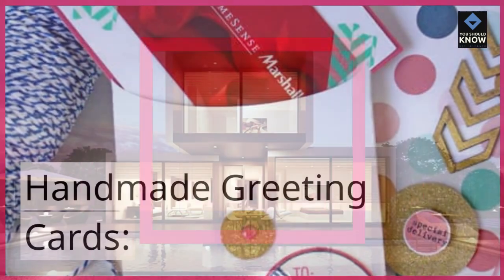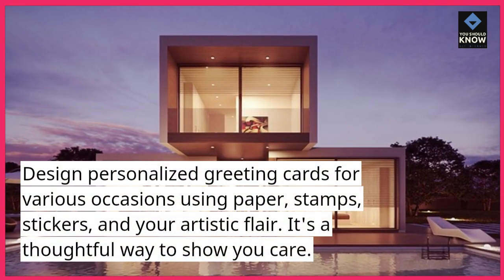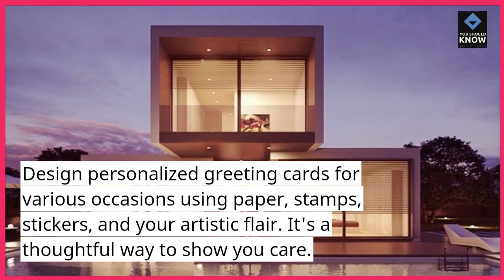Handmade greeting cards. Design personalized greeting cards for various occasions using paper, stamps, stickers, and your artistic flair. It's a thoughtful way to show you care.